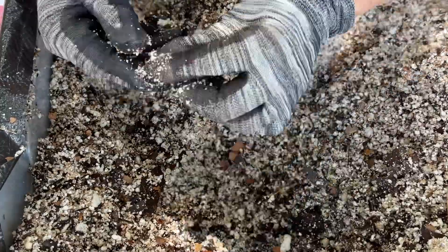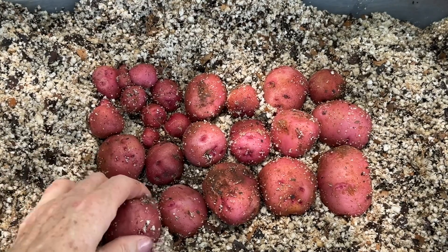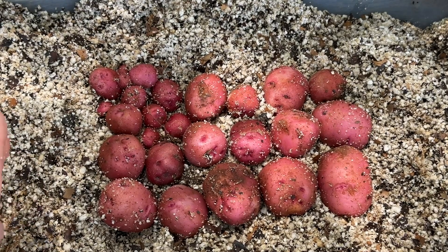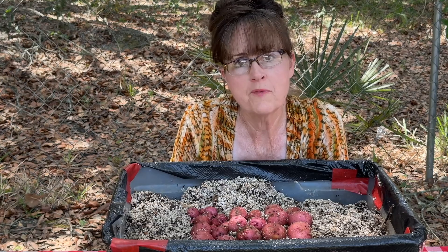I can reuse this perlite in the garden some way. I think that's all of them. Let me show you the harvest. Here's my harvest: I got about 14 this size right here, and then a handful of these little baby ones. I planted four potatoes, so my return on my investment was more than what I started out with. I'm thankful for this small harvest.